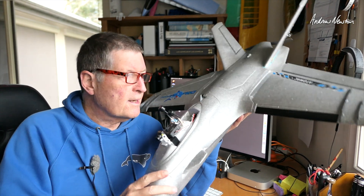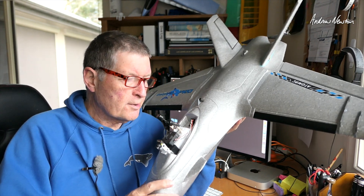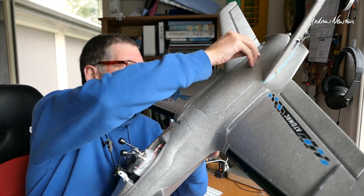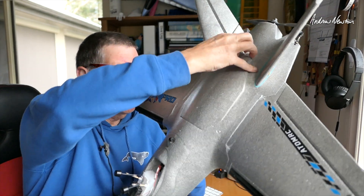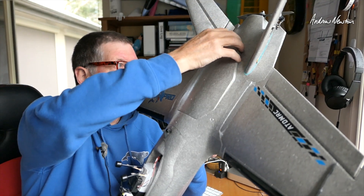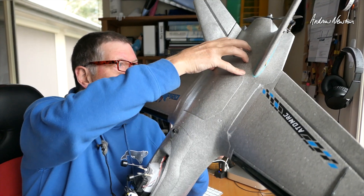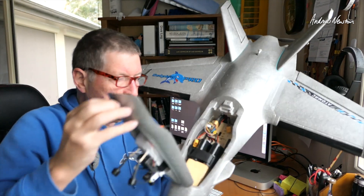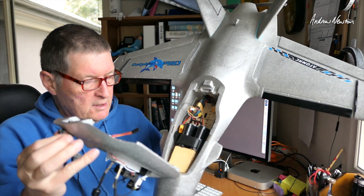Greetings folks. I now have the AtomRC Dolphin Pro flying very nicely. I have the flight control board back in here — the AtomRC Navi Deluxe flight control board — running on 6S 18650s, just two 3S blocks together.